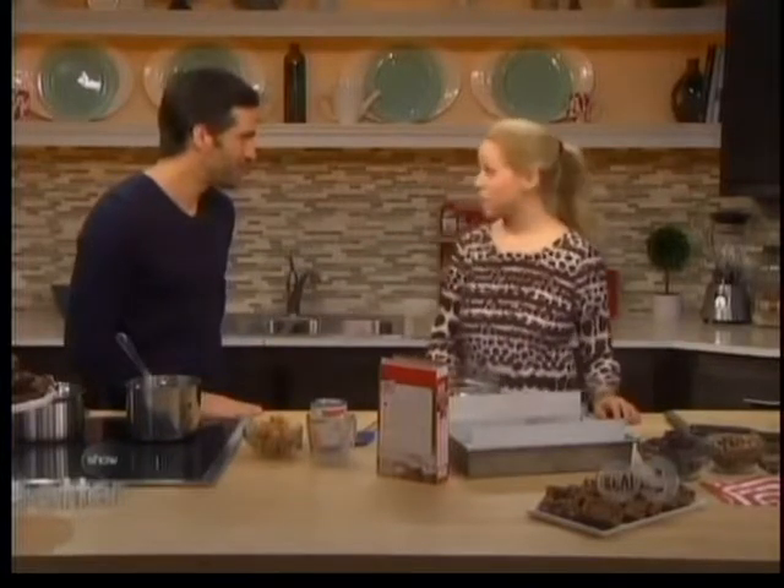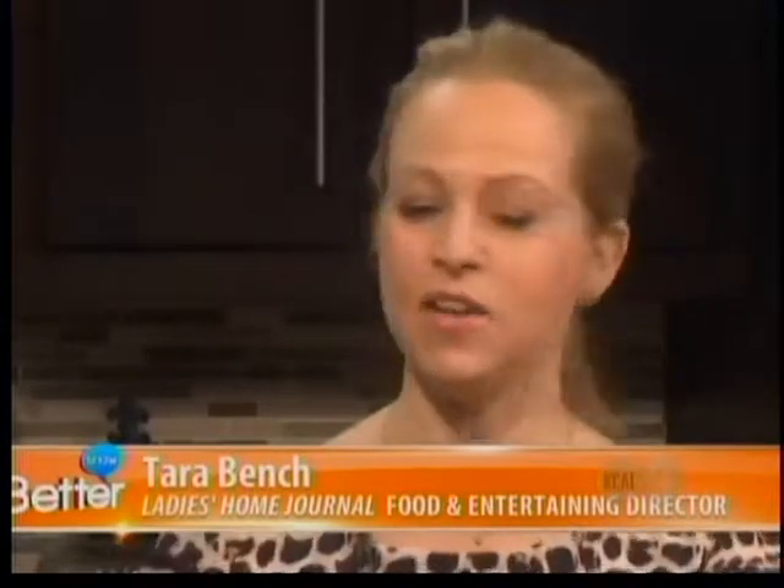How many times have you heard that the way to a man's heart is through his stomach? Well, with this recipe, that might just be true. Tara Bench, food and entertaining director of Ladies Home Journal, is here to show us how to make a fun and delicious man catcher brownie. And there's a really good story behind them. Amy Westerman, a reader from Arkansas, submitted this story, and she swears that two proposals have been the result of eating these brownies.